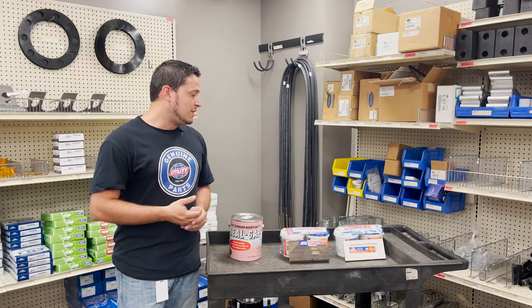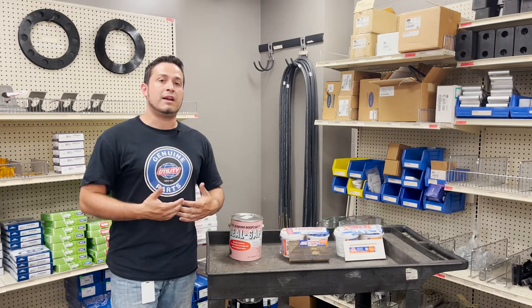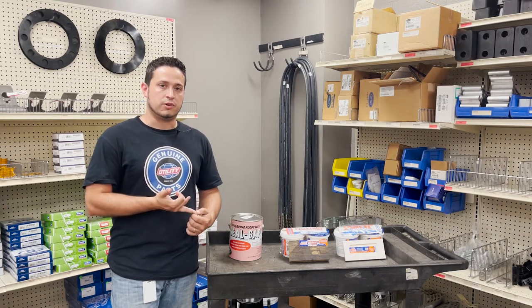The last piece that we have is Quick Patch, which is a white epoxy used for repairing torn liners in your reefer, and also to repair fiberglass reinforced side paneled trailers.